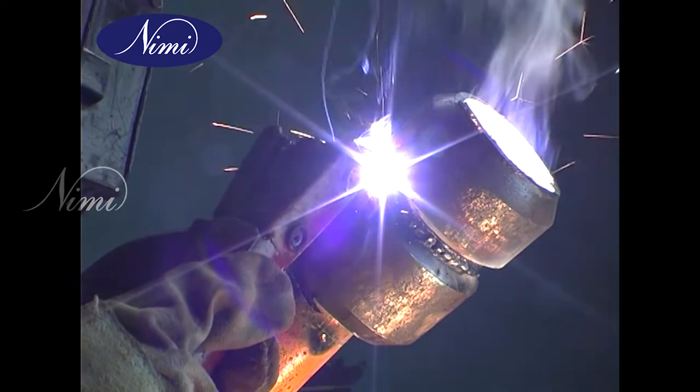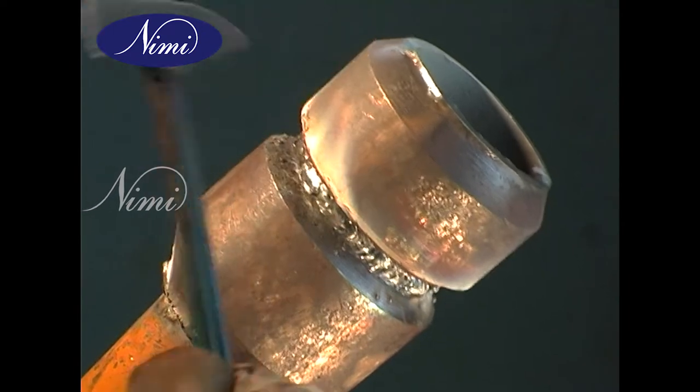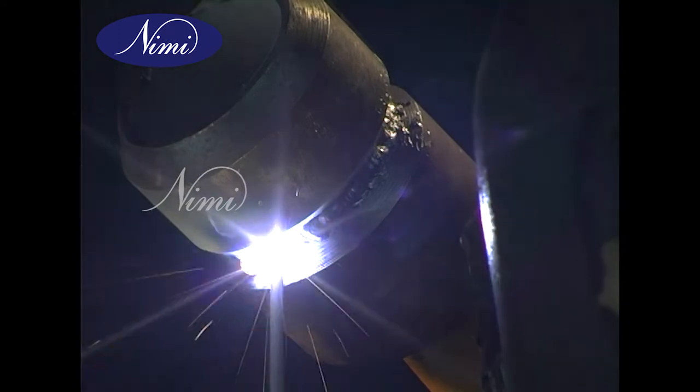Once the root run is completed, clean the root using a chipping hammer, remove the slag edges, and de-slag it. Apply a wire brush, then complete the second run and the third run.